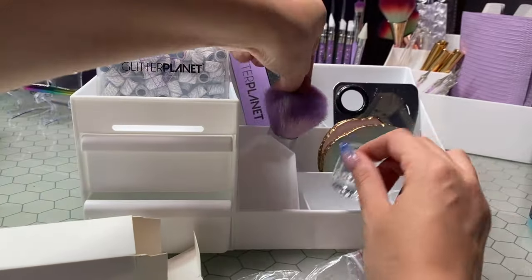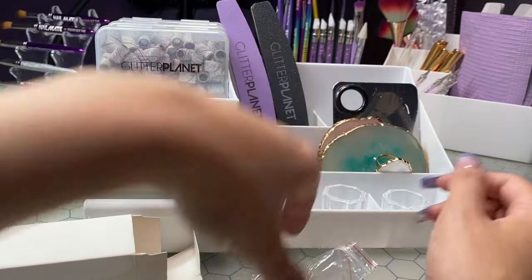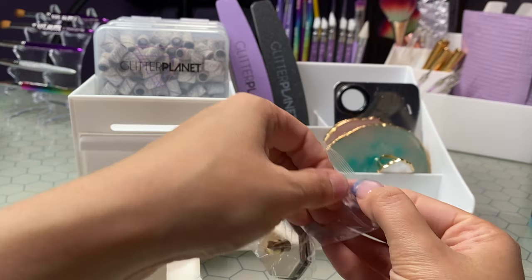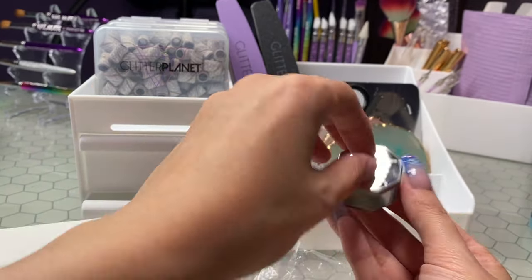It just helps everything be to hand and easily accessible. Two of them aren't going to fit in there — you can pop them like that. Especially when I've got a film and I've been so busy and I don't want to start looking around for everything. Or when you've got clients in, you want to make sure that you've got everything to hand ready to just go.